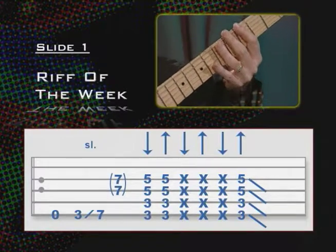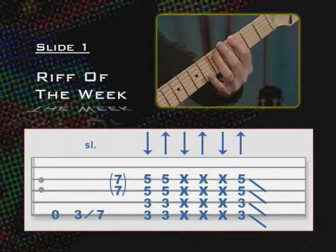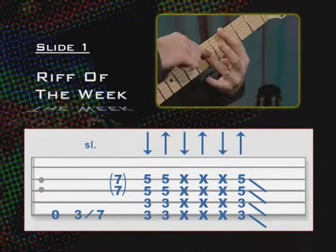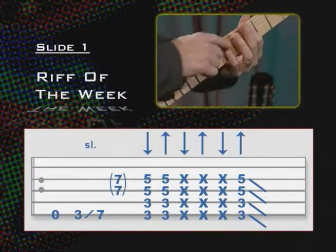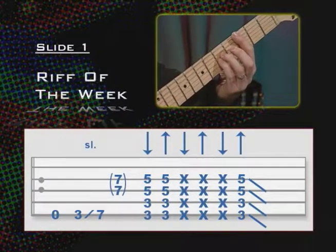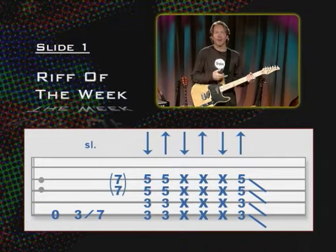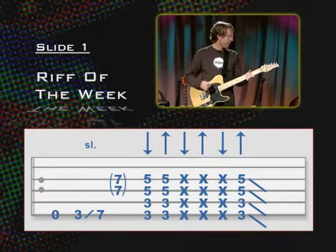Then we go to basically an inverted power chord. We're going to do a first finger on the 3rd fret of the 6th string, bar the 3rd fret, and add our third and fourth fingers to the 5th fret on strings 4 and 3 — or you can take your third finger and bar strings 4 and 3 at the 5th fret, whichever is more comfortable. Some people even use their fourth finger there. It's the same notes: 3, 3, 5, 5. I play this riff so many times that I haven't even thought about which fingers I use, but we'll figure that out in just a second.